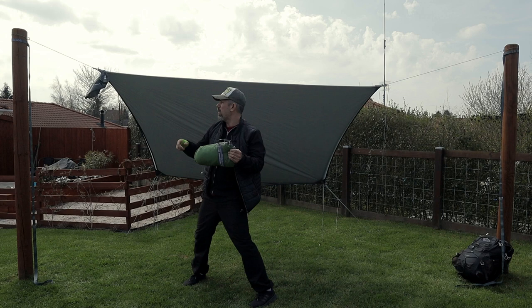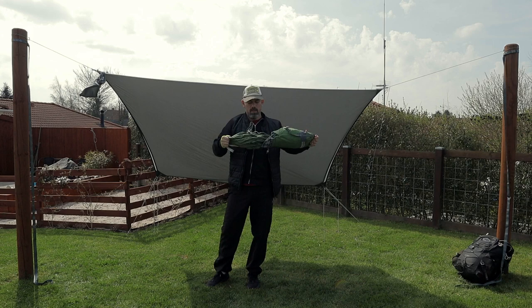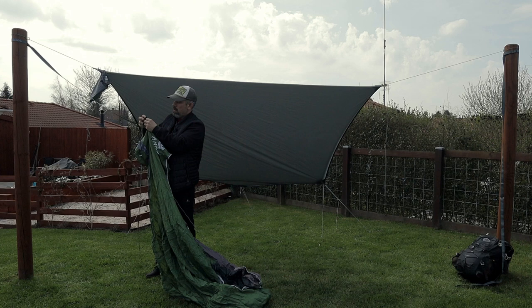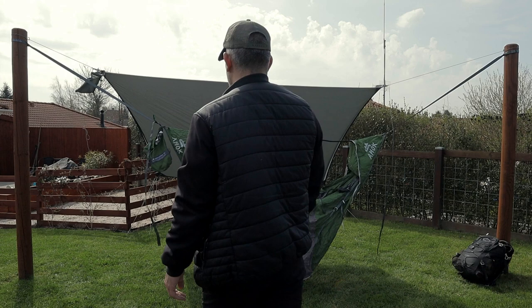Whatever you want to call it — same thing here. Make sure that you have the stuff sack here on your right side, then you know you put it up correctly. And the sack, of course, is right here. You just take this little buckle here, put it through the loop right here. Done. Let me check the ankle — yeah, it's pretty much off right here.